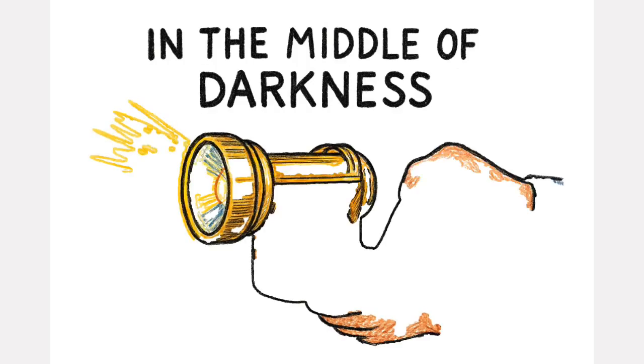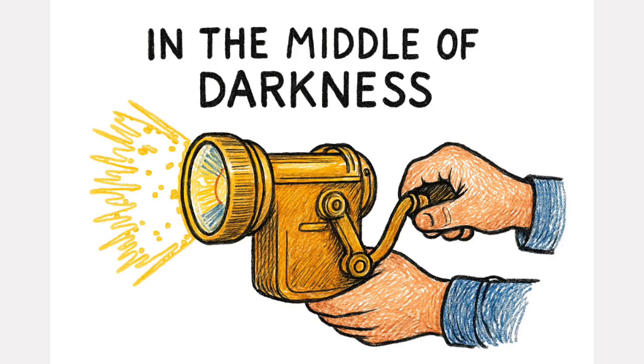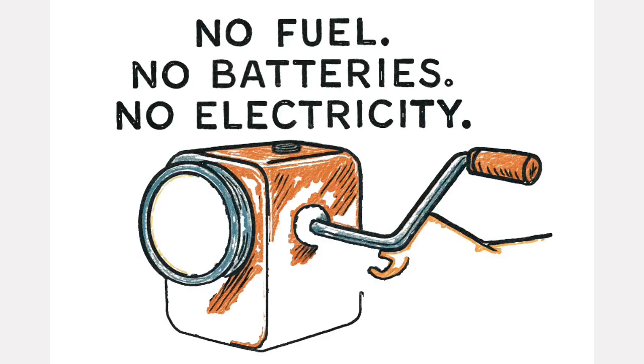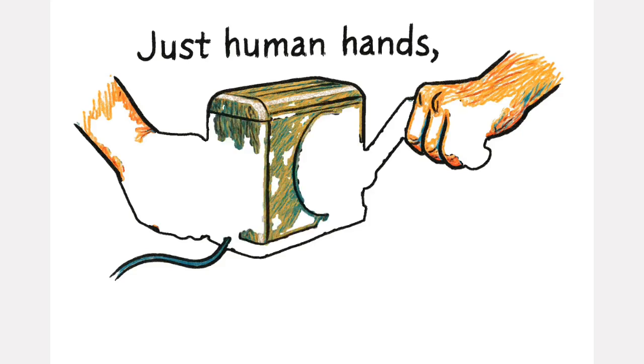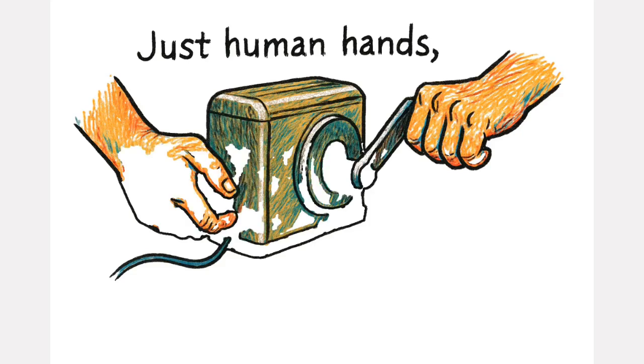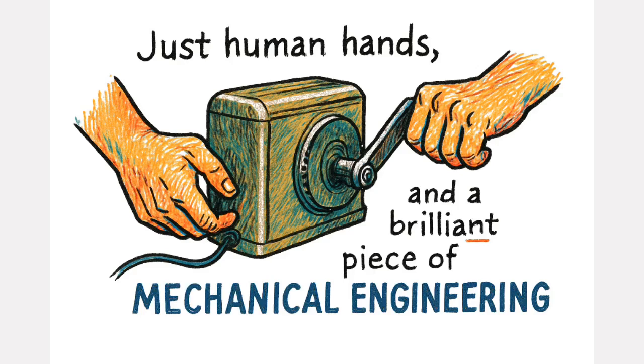But in the middle of that darkness, a simple tool quietly replaced the need for generators. No fuel, no batteries, no electricity — just human hands and a brilliant piece of mechanical engineering that still works today and could save millions in the next grid failure.